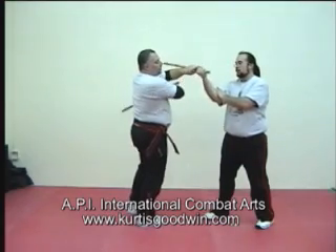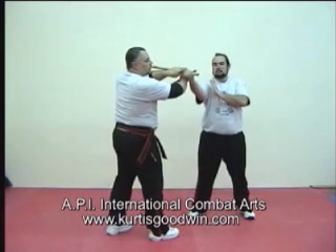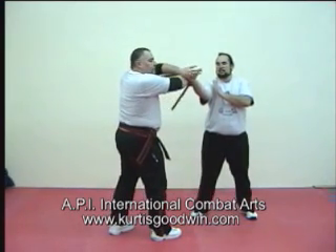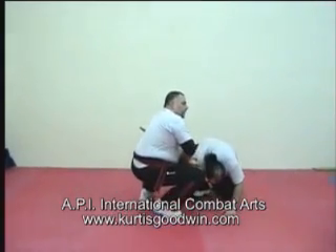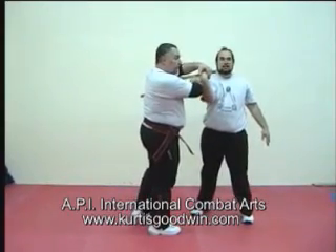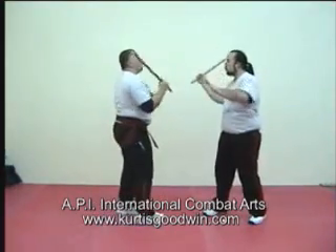Now here we have to turn a little bit. Punio insertion — just push the hand over the top of your punio and come down. One, two, three, four, five.